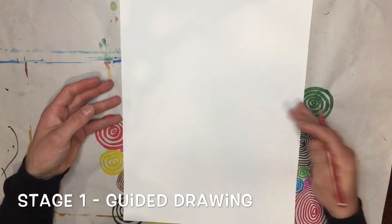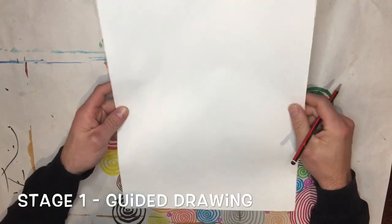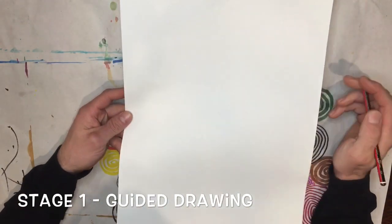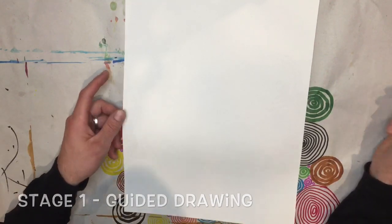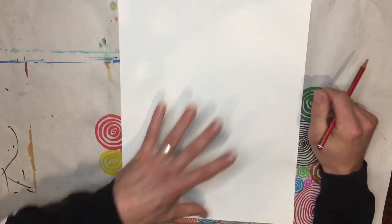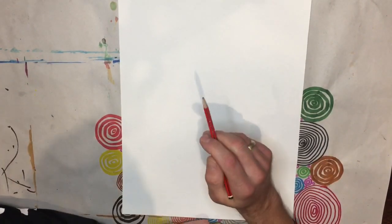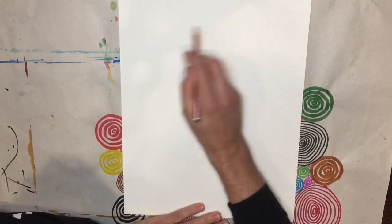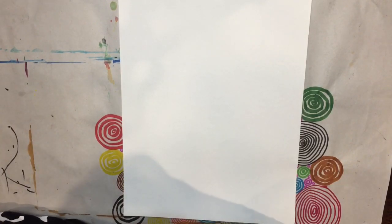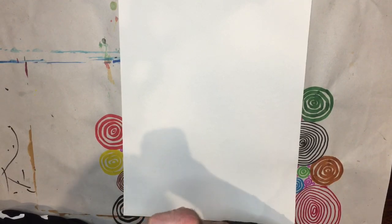With your piece of paper — it doesn't matter what size — I'm using A3, but you'll probably have A4 printer paper and that's completely okay. Use whatever you've got, but put it in portrait orientation, so straight up and down. With your graphite pencil, use light sketching strokes — not pressing really hard. Hold the pencil slightly and just do an approximate drawing. Mine will probably look a little different to yours, but I'm sure you'll recognize this cartoon character.